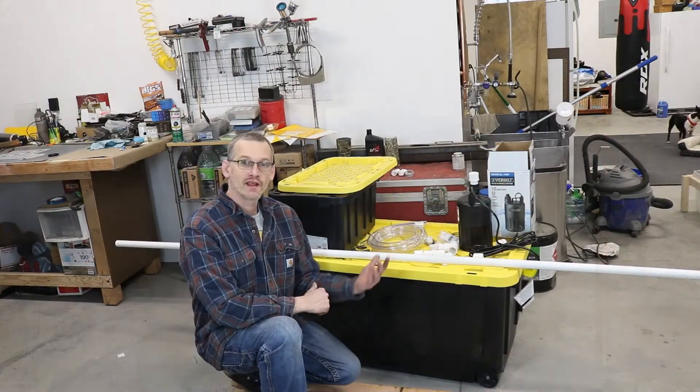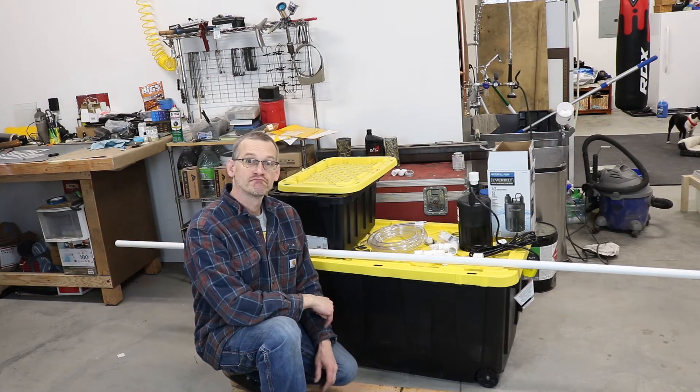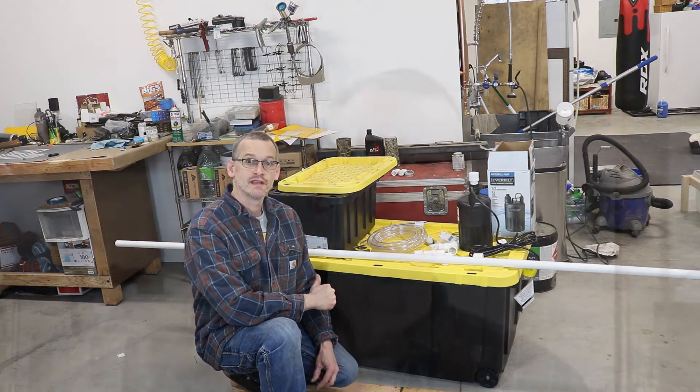Hi everybody, welcome back to the Alaskan Man Cave. What do you think I'm going to do with a couple of totes, a pump, some PVC pipe, fittings, and hose? Any ideas? If you guessed we're making a hydrographics dip tank, then good job. This is what we're doing today.